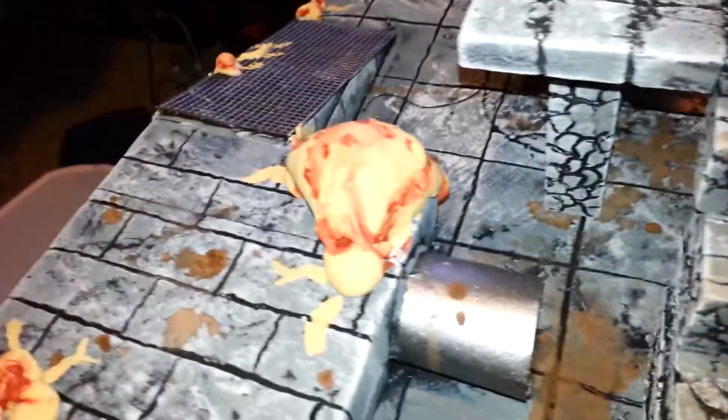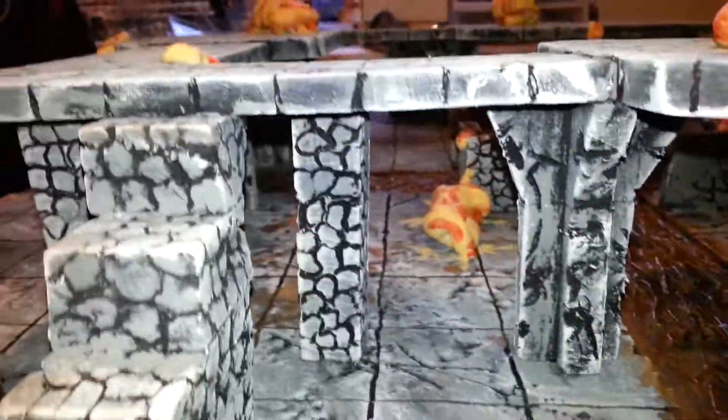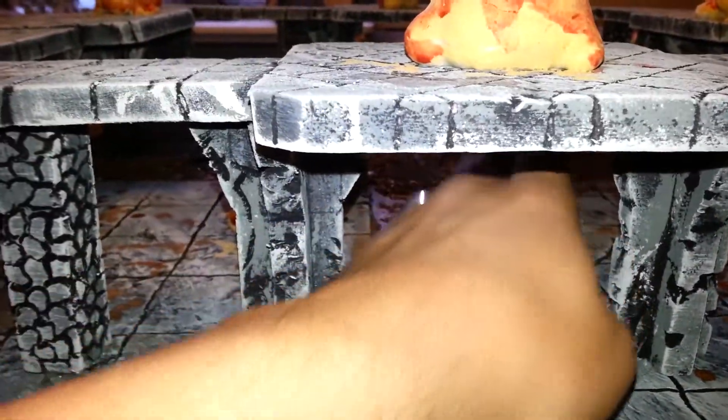On each side we've got this little section with the sewer pipe and the ramp. Underneath, these are actually four inch tall walls and pillars, so it's quite easy. I'll come around to this side — to get your hand under here, you've got plenty of playroom to move models. It actually works out pretty well.